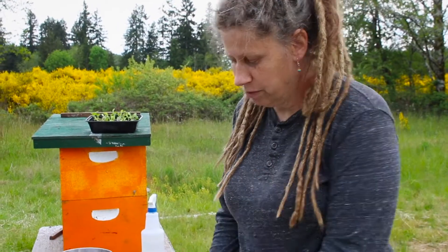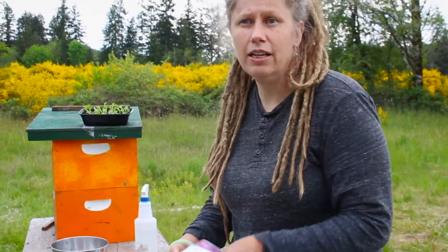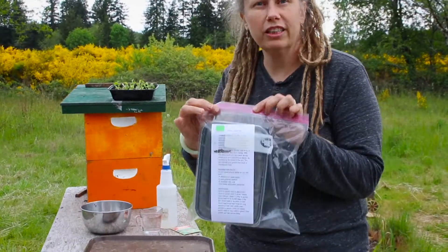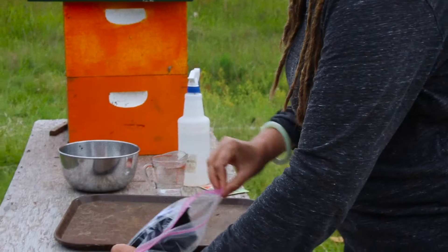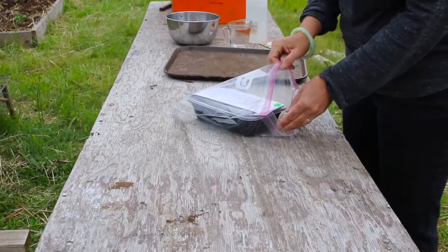If you've signed up for the elective to bring home a salad in a box kit, when you pick it up from the school it's going to look like this. So we're going to go through this step by step just to walk you through the process.